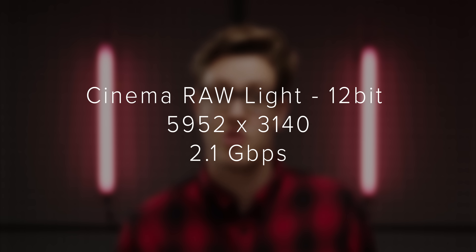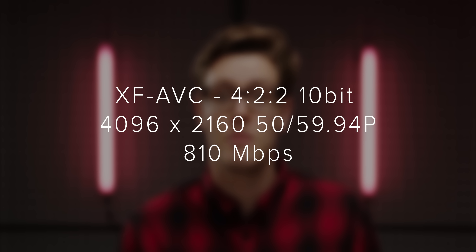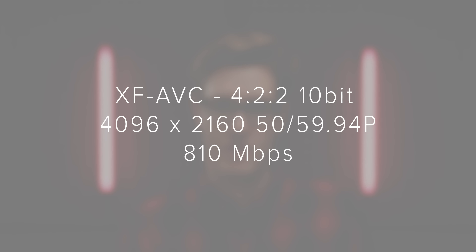I'm so happy that Canon actually included this option as it was something that people were really screaming out for with the C200 when it first released. In regards to data rates, you can go up to 2.1 gigabits per second in Cinema RAW Light or 810 megabits per second in XF AVC.